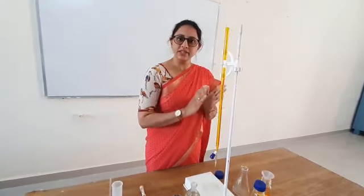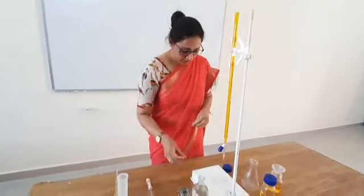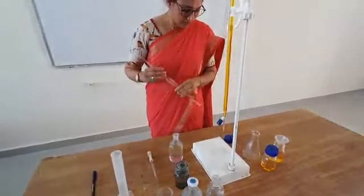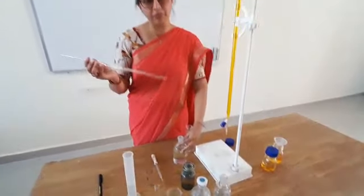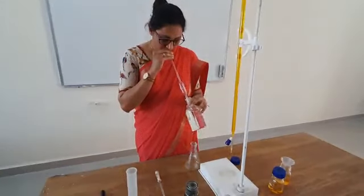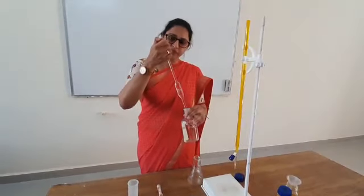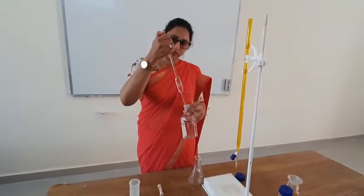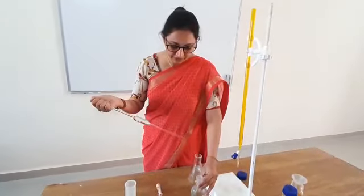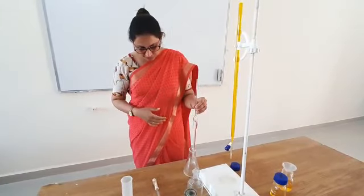First, we are going to standardize this potassium dichromate with the help of known ferrous ammonium sulfate. We will pipette out 25 ml of ferrous ammonium sulfate solution using a pipette, sucking it up to the mark.